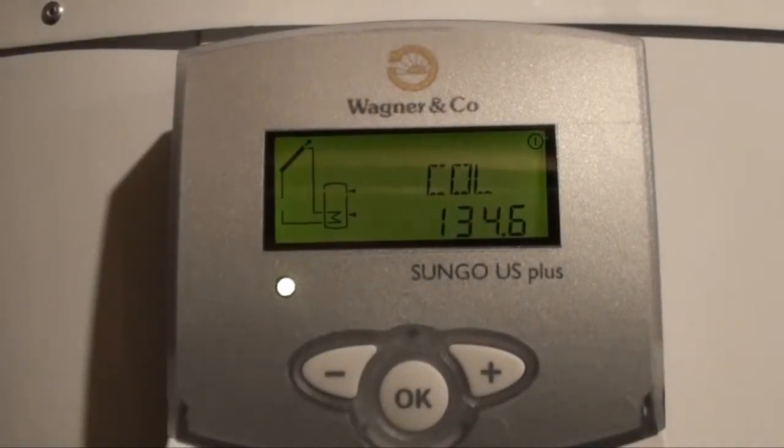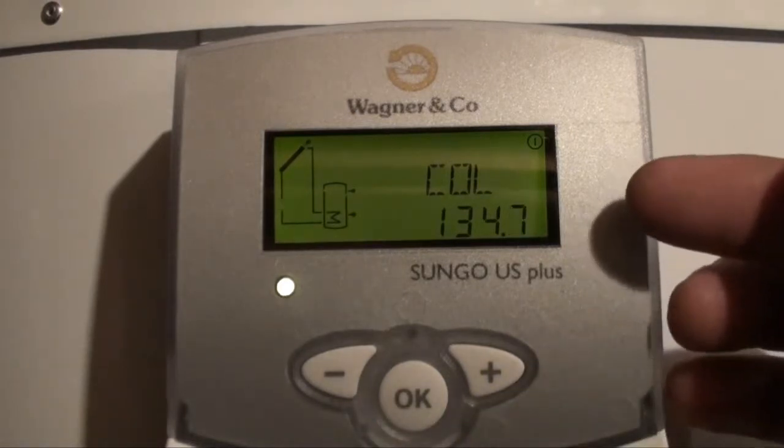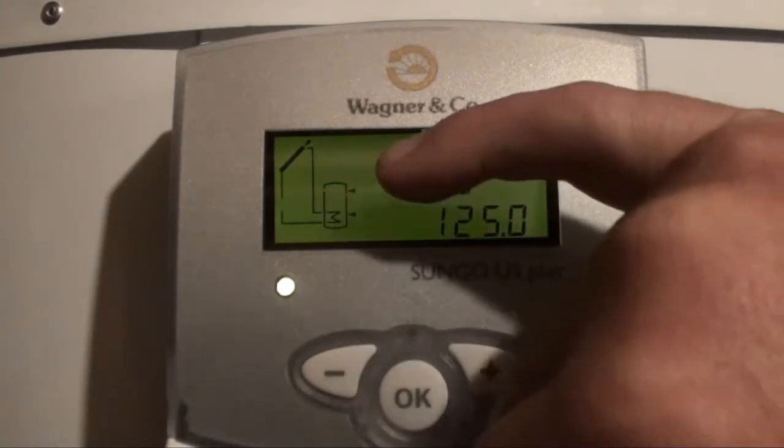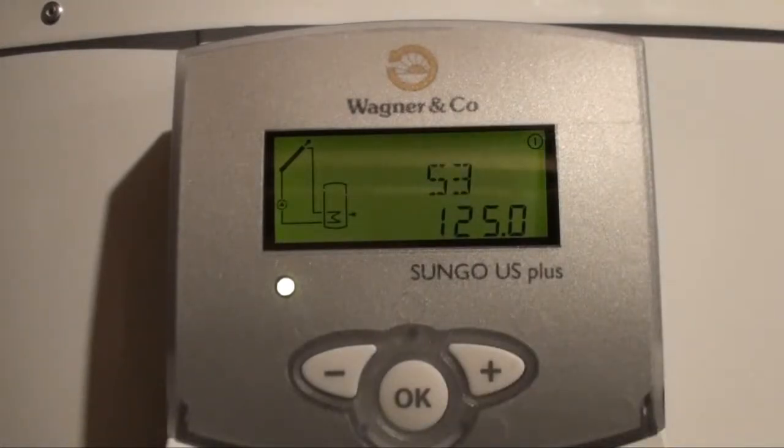There are three temperature sensors in this system: one up on the collectors, one at the bottom of the storage tank, and one at the top of the storage tank. When you press one of these buttons it turns on the backlight and starts at the collector temperature, which is currently 134.7 degrees. Pressing the plus button cycles through: the bottom of the tank is currently at 114 degrees, and the top of the tank is at 125 degrees.